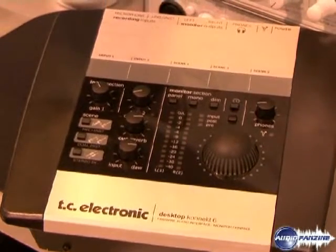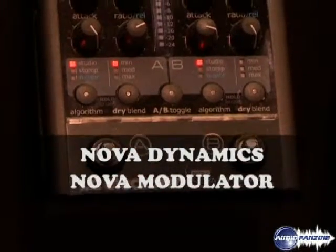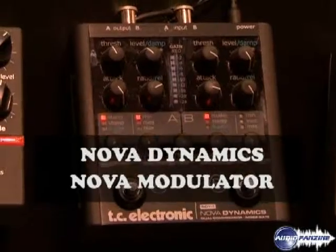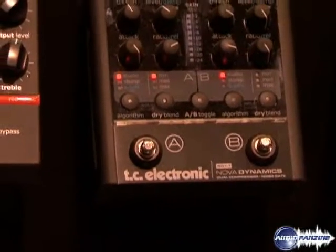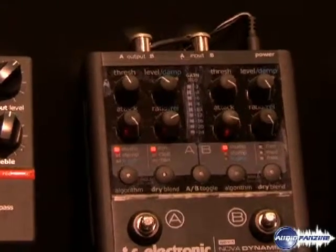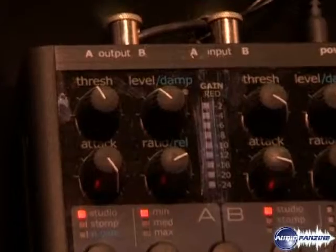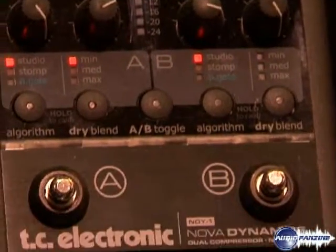Two new products for Winter NAMM 2008: we have the Nova Dynamics pedal and the Nova Modulator pedal. The Nova Dynamics pedal is almost two pedals in one — it's a parallel compression pedal with gating as well.